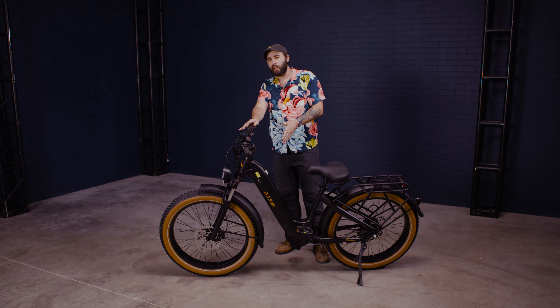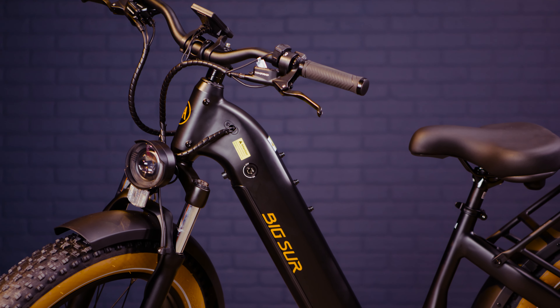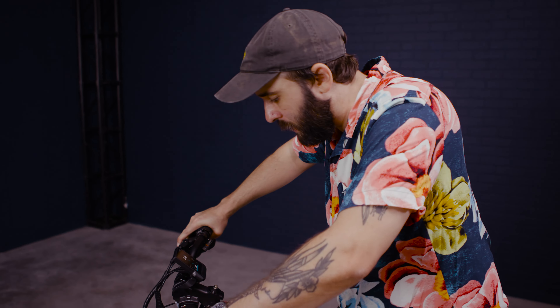So as you can probably tell, this is a big boy. This thing's like three and a half feet tall. These tires are huge. It can handle gravel, dirt trails, beach. You can see these big old shocks on the front — probably a good trail rider.